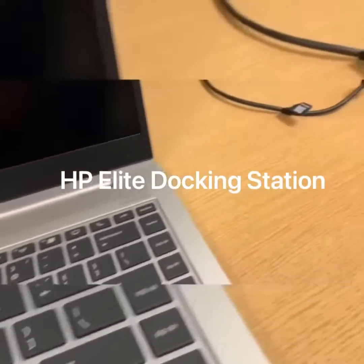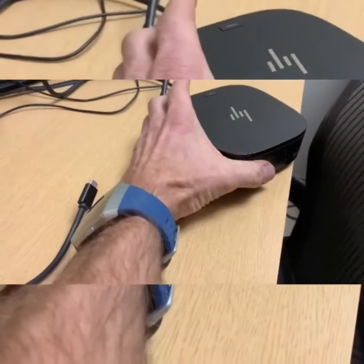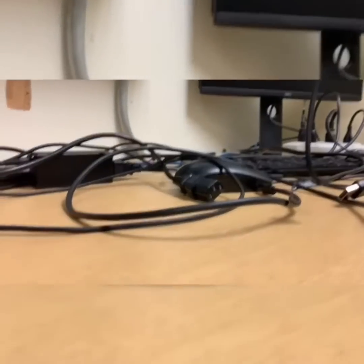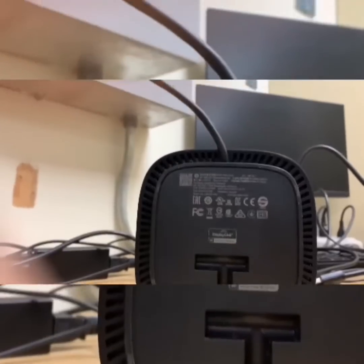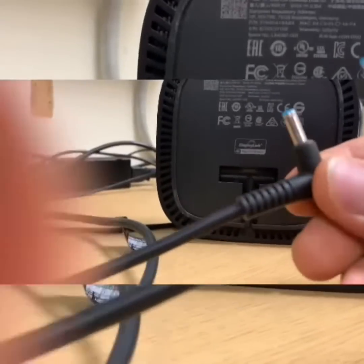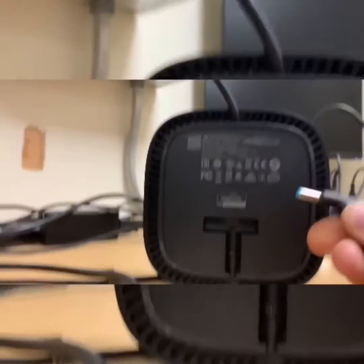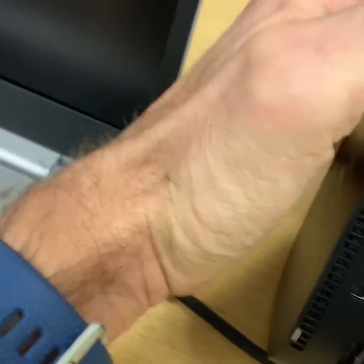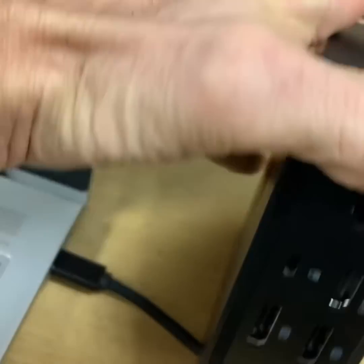We're gonna use the docking station. First thing to do is plug it in correctly. Here, where you plug this in, is the power adapter — usually the big brick. For the connection from your router, you have an ethernet line here, your cord to go into there.